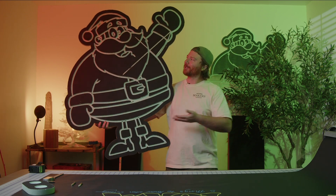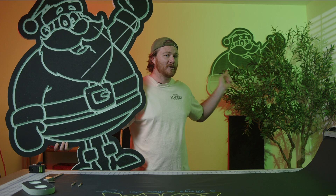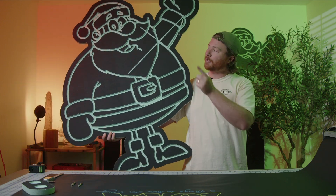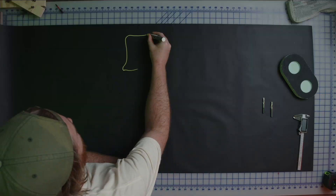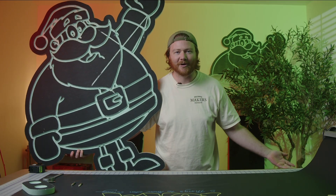This right here is a four-foot tall piece of foam that I've carved into a Santa, and back there is one as well. That one turned out a lot cleaner than this one. We also have a few other mistakes. We're going to be jumping into all that over the five different things that you need to know about cutting foam with your CNC router.